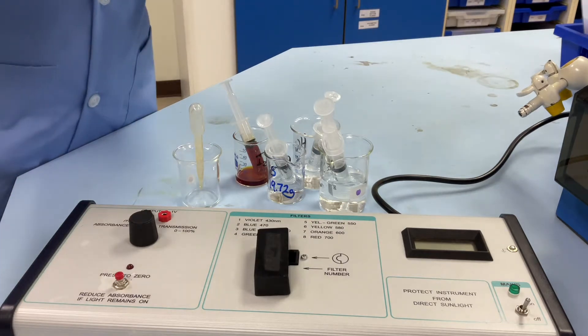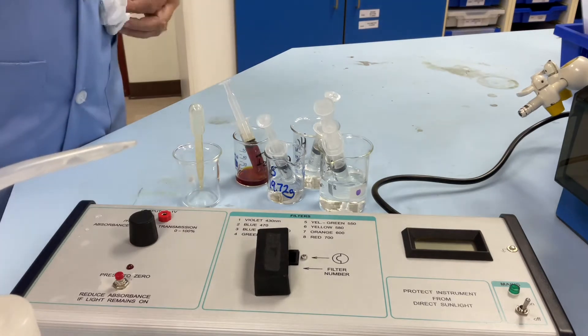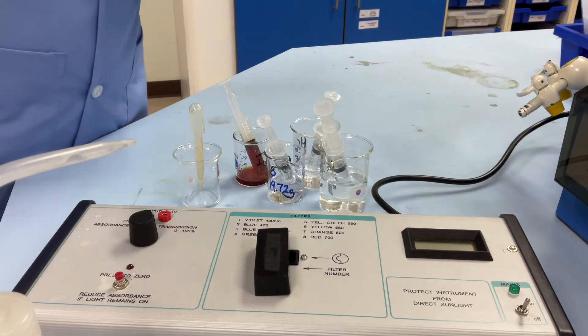I'm just going to fill my cuvette up with distilled water. You can see that it's got two sides to it — one's opaque and one's clear. And we must make sure we haven't got any fingerprints on the clear side.